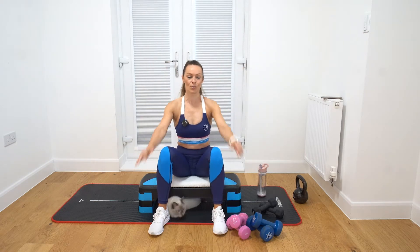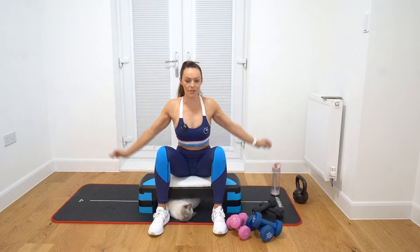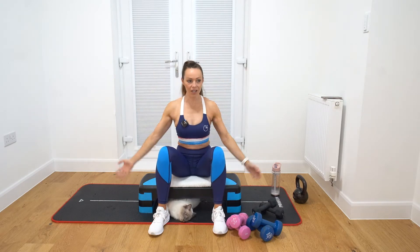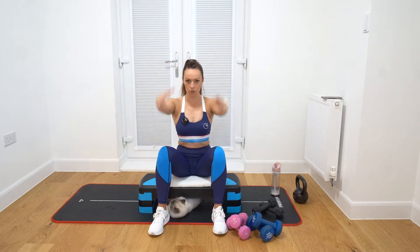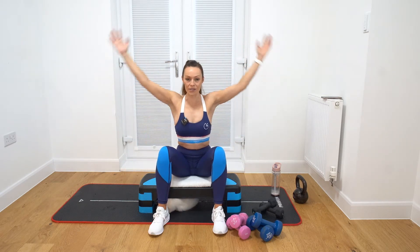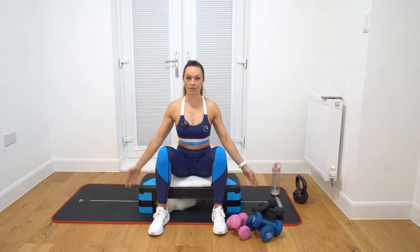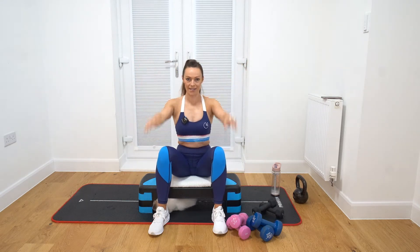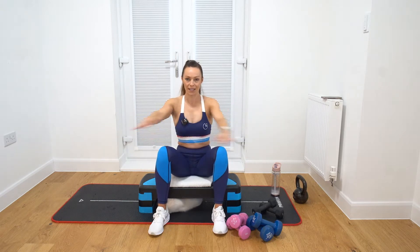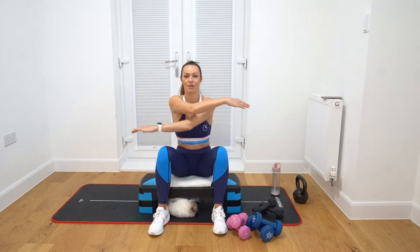Just give me some arm circles while I'm going to talk through what we're going to do. So I gave you a little insight yesterday of some German volume training, which we're going to do today for upper body. It's a really good way of completely working your muscles to fatigue, so hypertrophy sets in. You should be using a weight where you're really struggling to achieve the rounds, because we're going for 10 reps and 10 sets. Just make sure that you're using a big enough weight that you can really feel this.